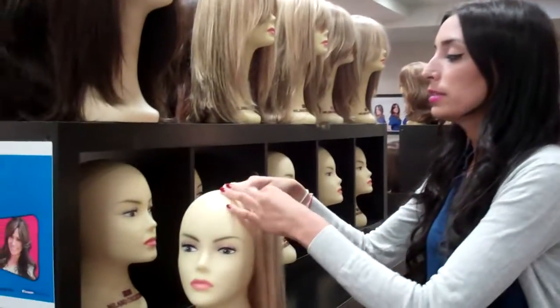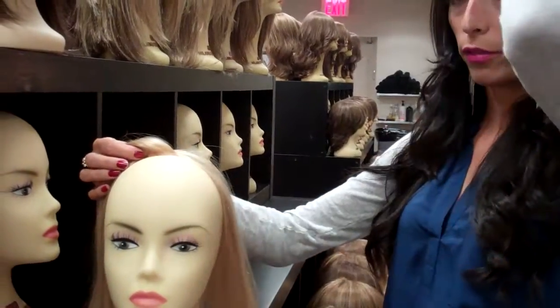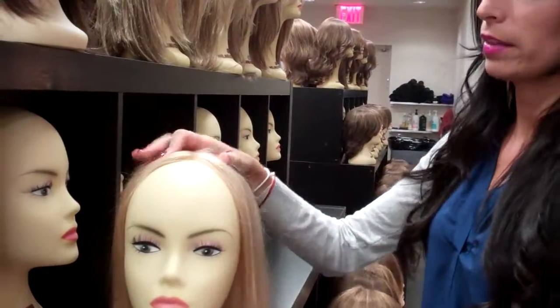So what you do is you just put it on the head. This has no bangs, so you can put it towards the front or you can put it back further, wherever you're experiencing bald spots — you would just clip it on and then style it into your hair.